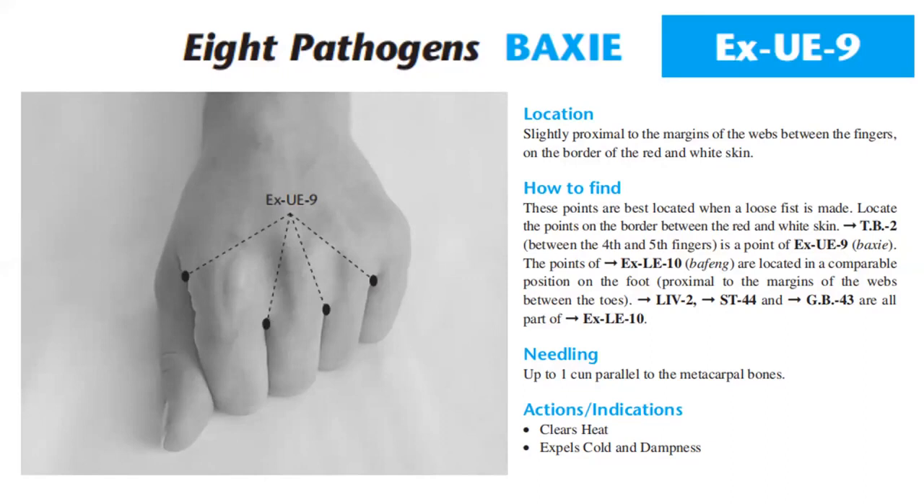Locations are slightly proximal to the margins of the web between the fingers, on the border of the red and white skin. These points are best located when a loose fist is made. Locate the points on the border between the red and white skin.